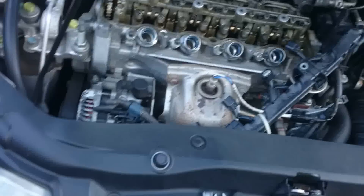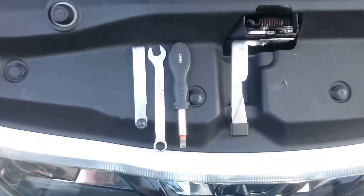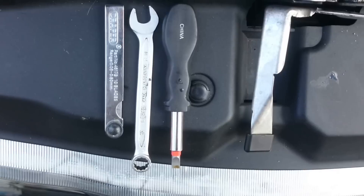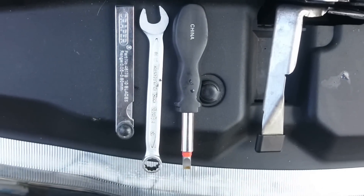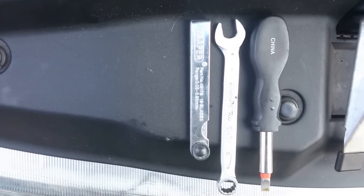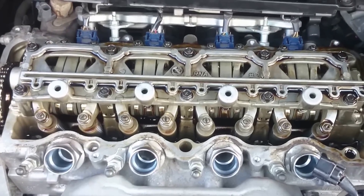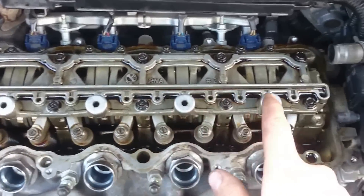Here's the engine. The main tools needed are a stubby flat-headed screwdriver, a 10mm wrench, and a feeler gauge. As you can see, we've got pistons 1, 2, 3, and 4.